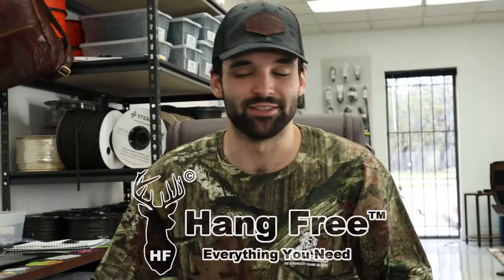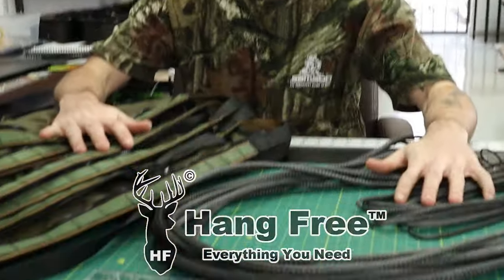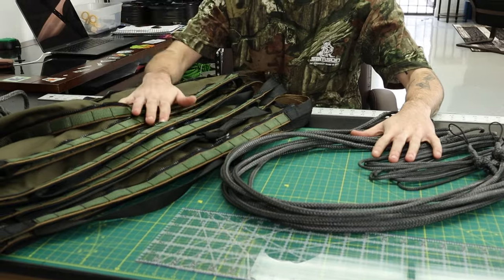What is up everybody? I'm Van with Hang Free and today we're going to be showing you guys how to attach some Amsteel bridges to your saddle. We're going to try to cover every way of attaching an Amsteel bridge to your saddle.